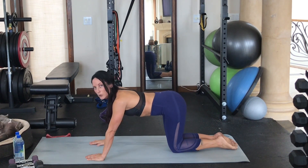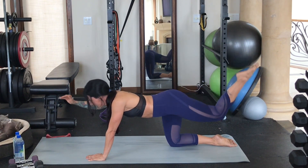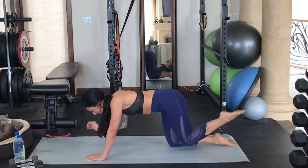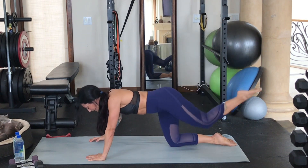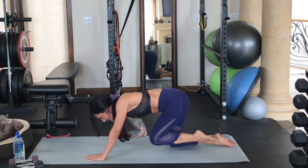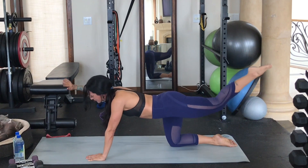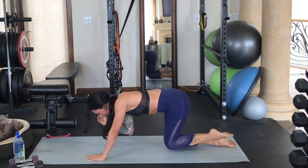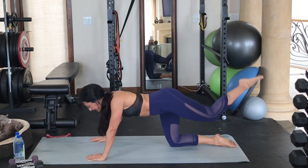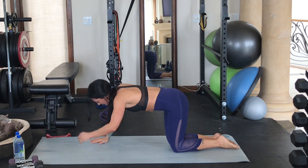Now we're going to add a little bit of core to it. Extend your arm out, extend the leg up, and then crunch it briefly under the body. Extend the leg out, crunch. You can put your hand down in between each one — you don't have to go into the full extended balance on two points unless you want to. If you're feeling super warm and ready to challenge yourself, you can do that. I'm really just wanting you to work on activating, lifting, and pointing that toe up towards the ceiling. Last two, last one. And we're going to switch sides.